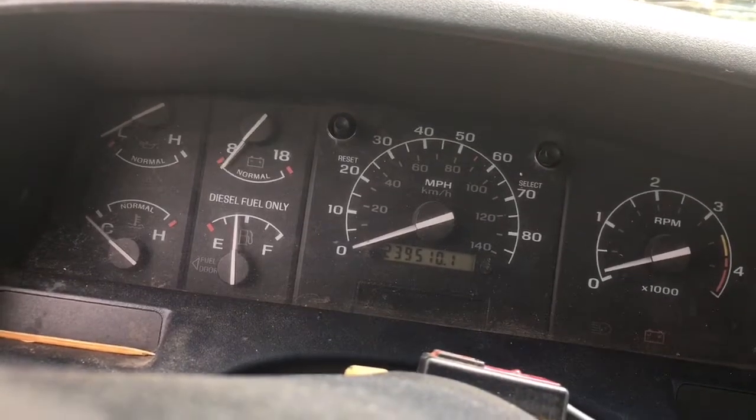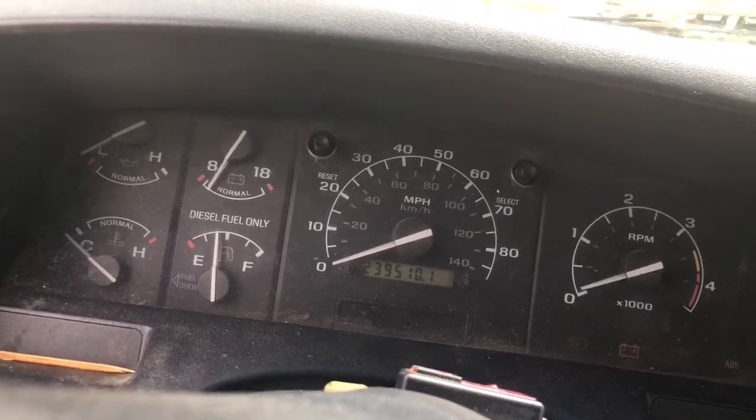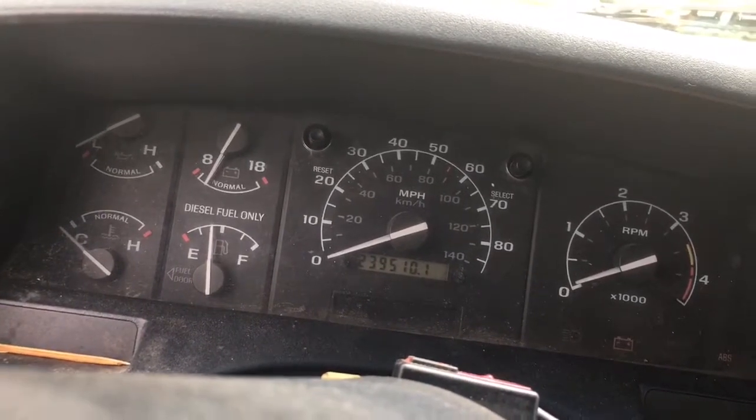Let's see if I have the voltage meter there. That should be good.